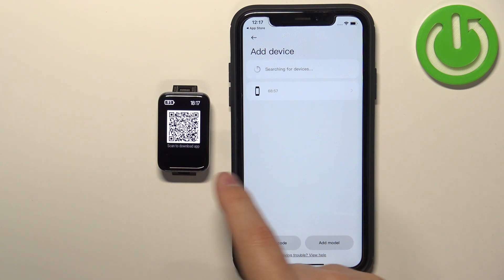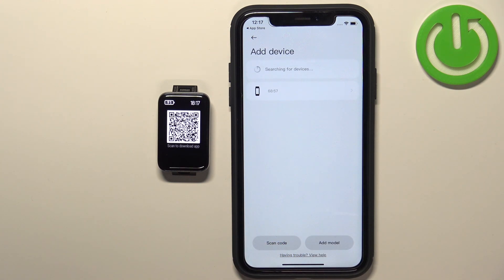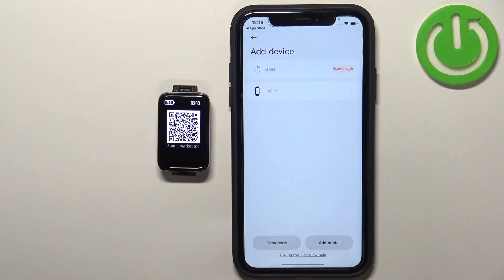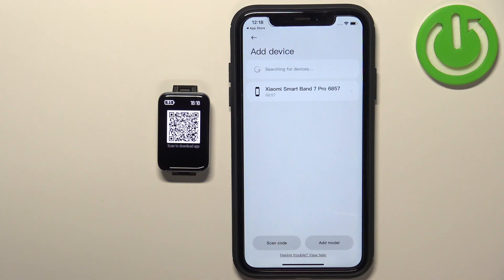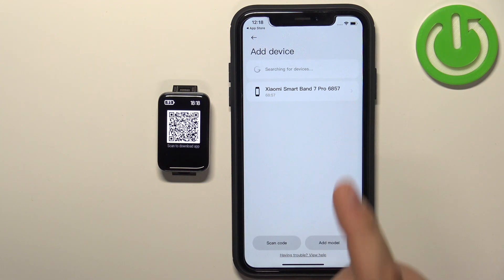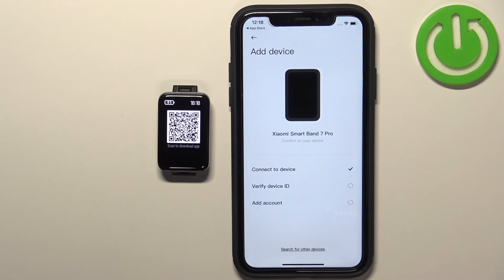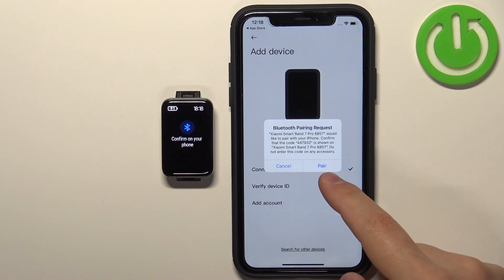The app should start looking for nearby devices. If for some reason it doesn't detect your smart band, you can tap on Scan Code and scan the QR code from your smart band to connect the devices. Tap Search again, and this time the device is detected with its name displayed so we can confirm it's our device. Select it from the list, tap the checkmark to confirm, then tap Pair.